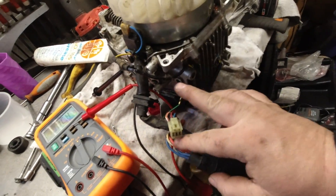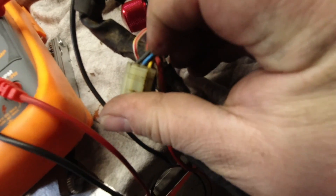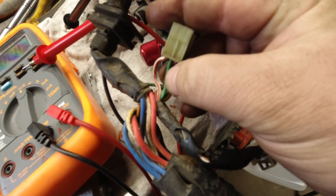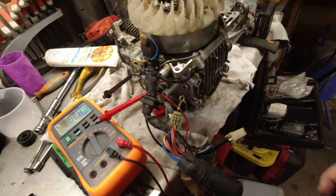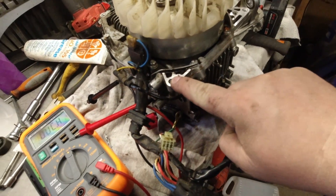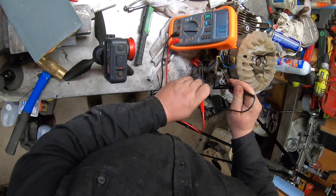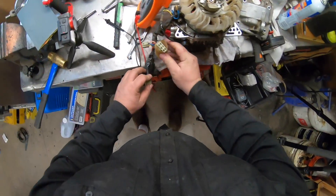The first test is to measure the resistance of the exciter coil — that's the black and blue wire, which is the first pin on the small six-pin connector, and the green wire right here. The green wire is actually the ground, so I'm going to connect to pin number one of the plug and ground to the frame. You're going to see by doing that: 0.3 — we're in spec.